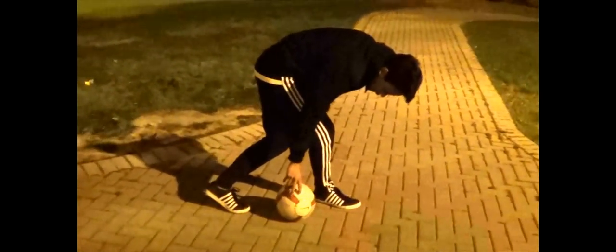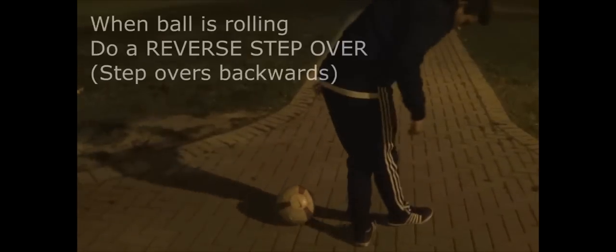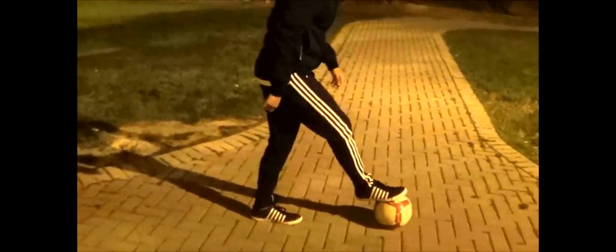That's where it gets complicated. After you roll it, hit it, and grab it, you're going to let it roll and then do a reverse step over. So you're here, roll, and then around — around. You were here, hit it, hold it, roll over it.